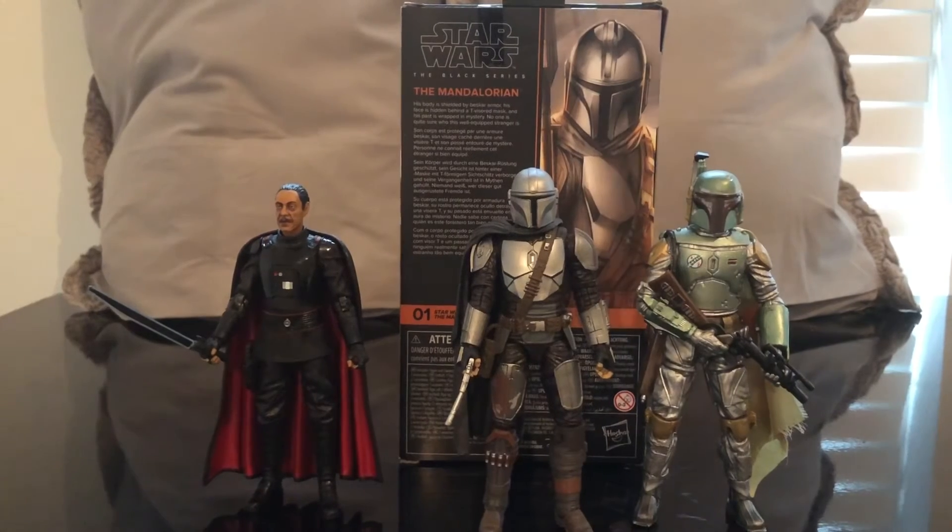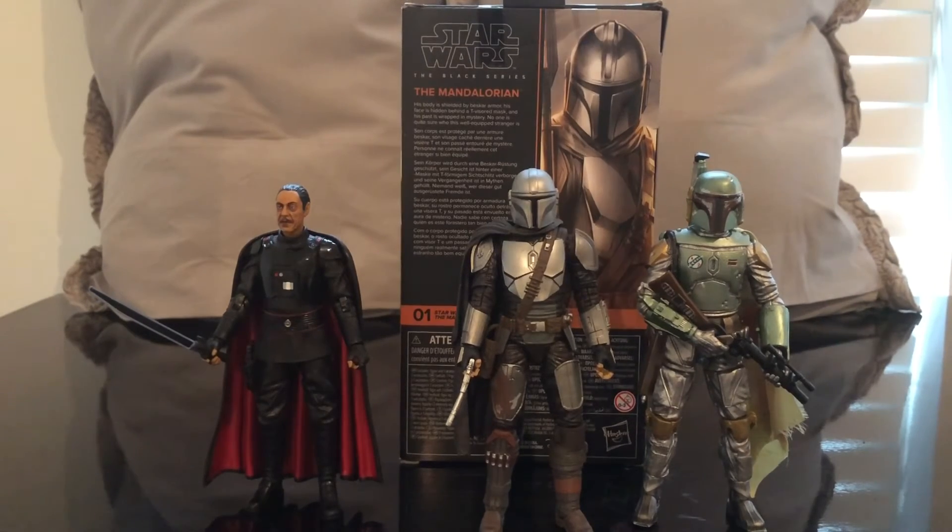All in all I really do like this figure. But if you want him with the jetpack you're going to have to take the cape off, and I don't want to do that because the cape is part of the character — he has it on all the time during the show. Maybe they'll give us another figure with a soft goods cape. All in all, really good figure — I recommend it, especially if you want a Mandalorian. Please like this video, comment down below, and please subscribe to my channel. Subscriptions have been really awesome lately and I love to continue to see this channel grow. Thank you guys, bye!